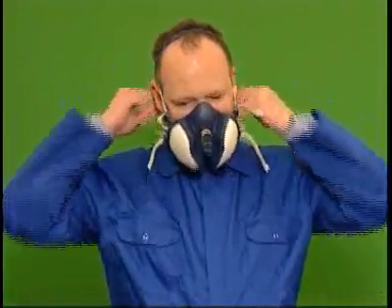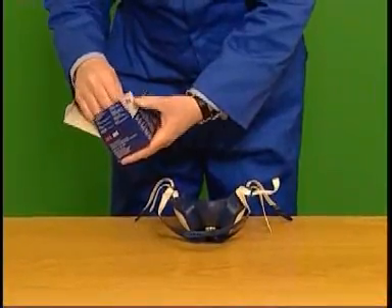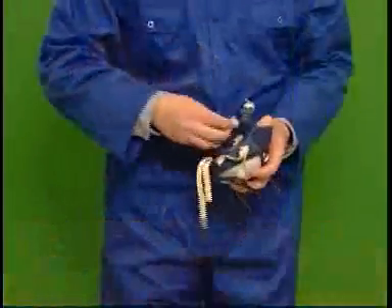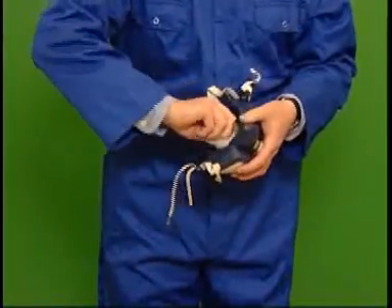After use, the face seal should be cleaned by wiping with a cloth dampened with warm soapy water and allowed to dry at room temperature. Alternatively, the respirator may be cleaned using the 3M 105 face seal cleaner.